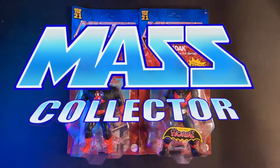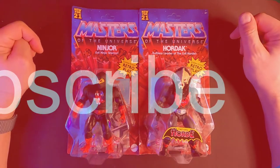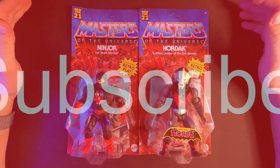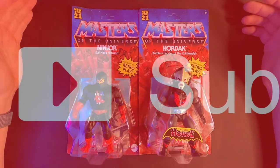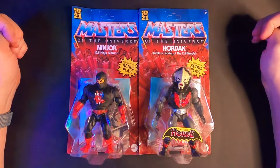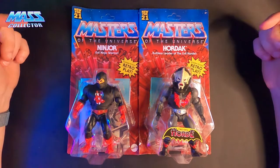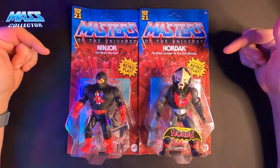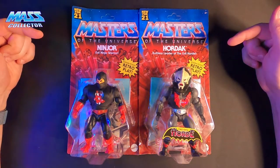Hey, what's good YouTube? Native Mask Collector back with another Masters of the Universe Origins figure review. I know I've missed Wave 3 — I still have it — just been so busy with other things, but my daughter saw these so I have to open them. I figured I better do a video of them first.